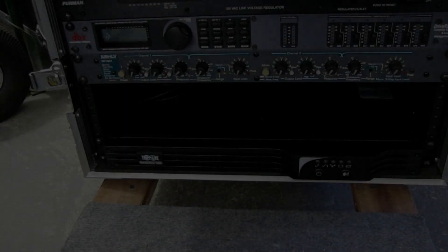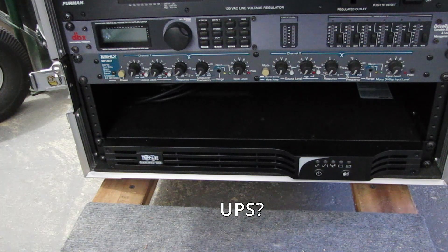Pertaining to the previous video about converting from analog to digital and snake setup, there were a lot of good observations and comments about running UPSs at front of house, and I did reference running UPSs on digital stage boxes. Hopefully in this video I can answer or address some of those questions and comments.